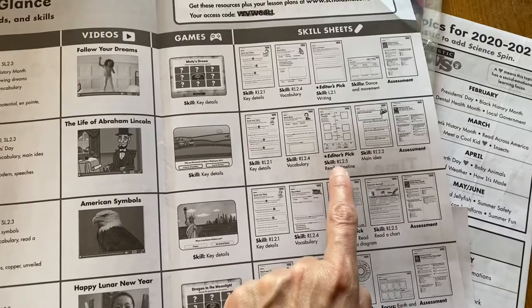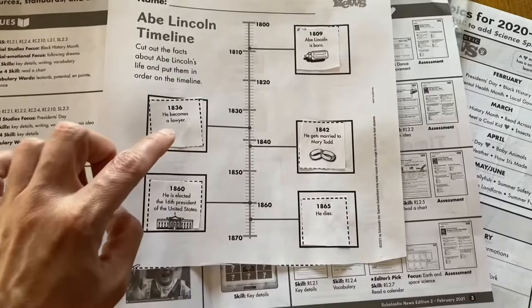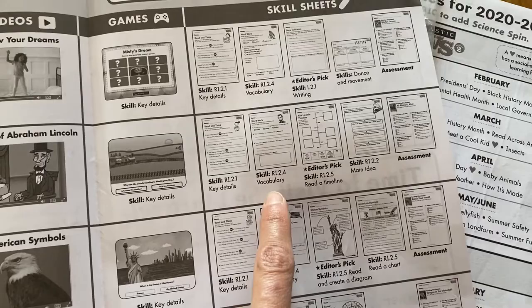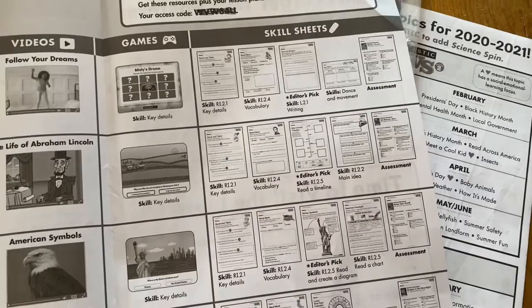We usually pick one or two other items. For the Abraham Lincoln one, we ended up doing the timeline — it had some timeline features at the bottom, my kids cut them out, and then had to figure out where those different things needed to be pasted onto the sheet. These are grade-specific as well. Other options include key details from the passage and vocabulary understanding. You're almost always going to have key details, a vocab sheet, an assessment, and then two items that differ.